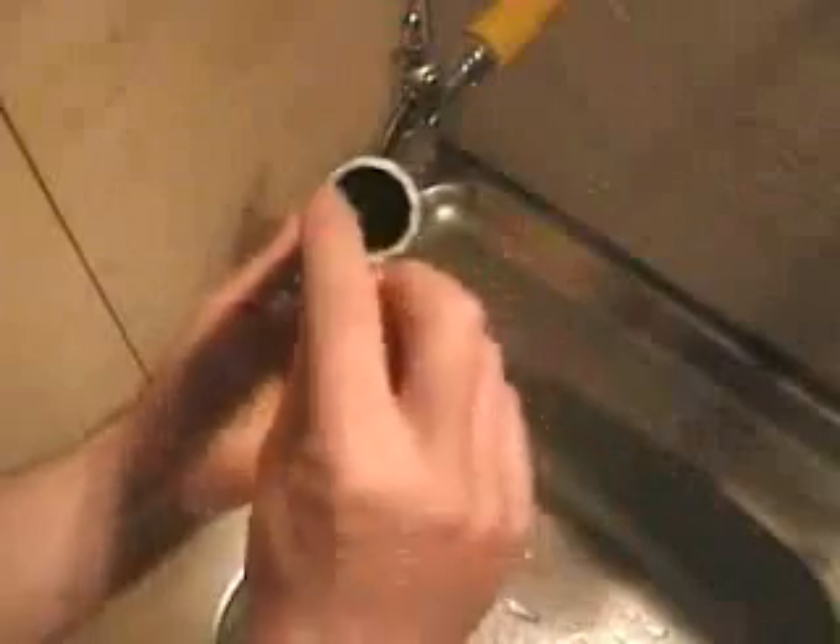Here we have a regular piece of water pipe, cut left rough.